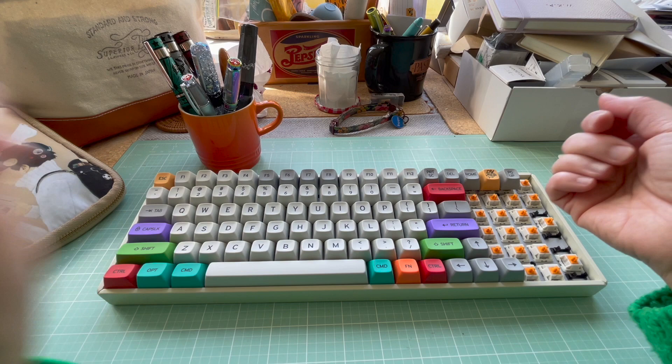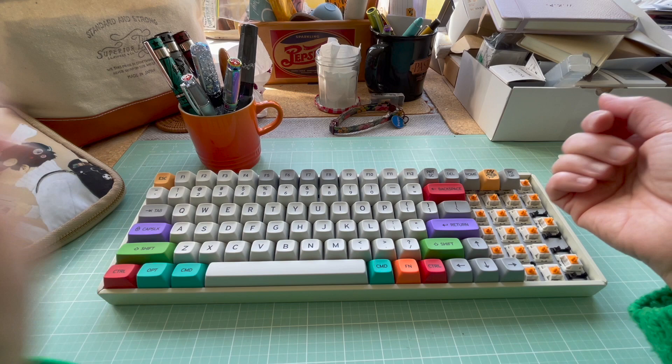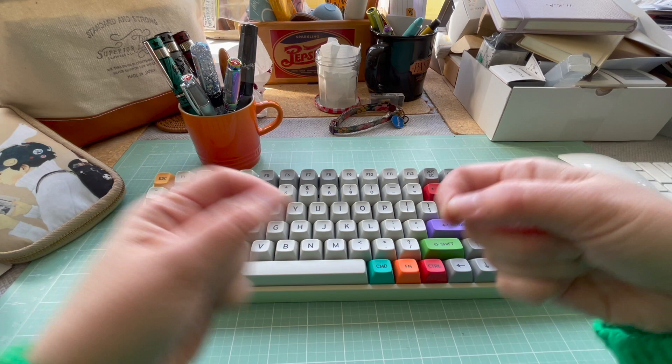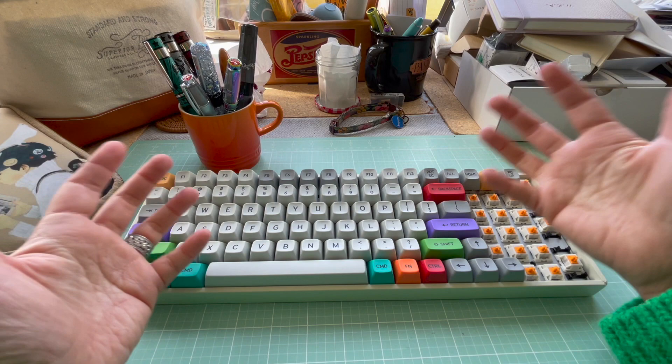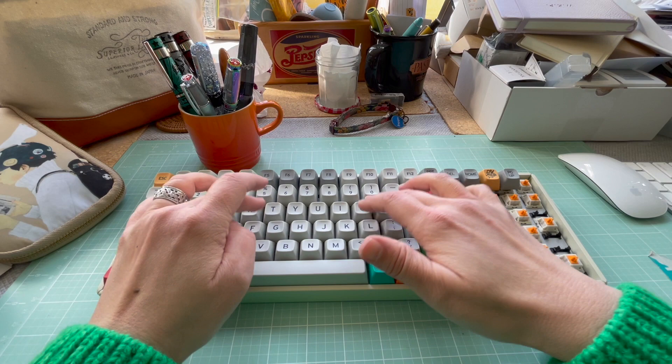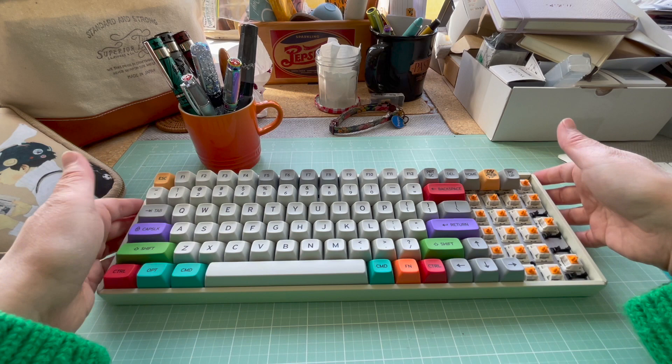I'm sure there's another board that will come which will fit the cotton candy much better now that I have more experience. I know what I'm doing a bit more and I can avoid this type of stabilizer. I'm probably going to talk about keyboards in a different video, or maybe a different channel — I honestly don't know if I can handle another channel.